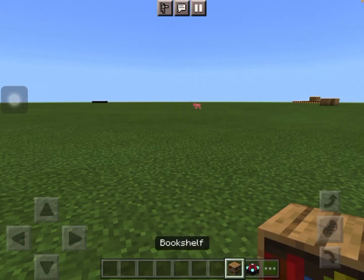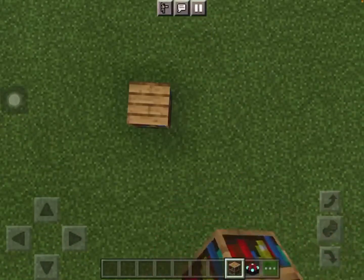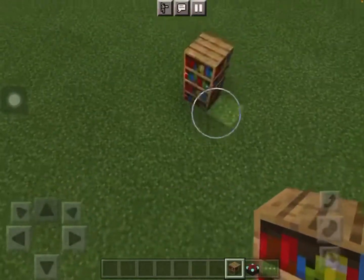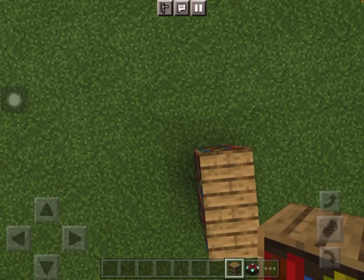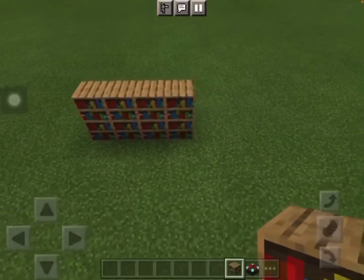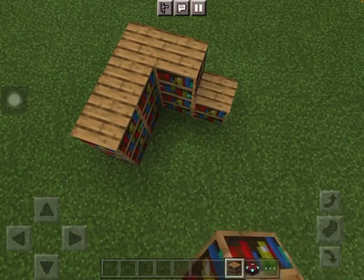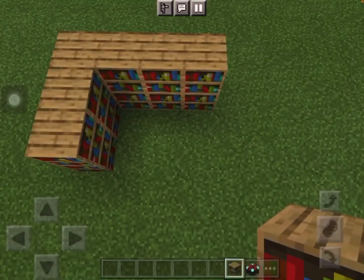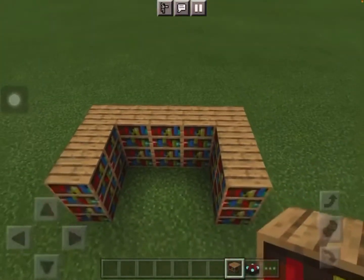With an enchanting table and a bookshelf, or more bookshelves if it's not one. So first you build a two-line bookshelf thing, then you do it again, again, and again until there's like — actually no, three bookshelves — and then you do this the same thing again but it's not in four, then this and then this.